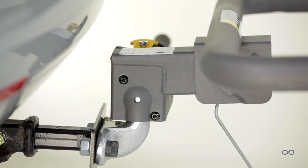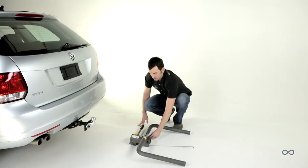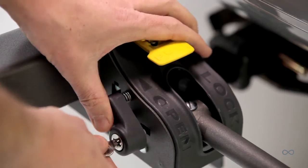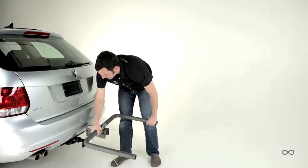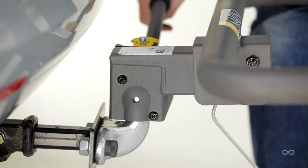Mount the rack to the toeball for the rest of the assembly steps. To do so, unlock the toeball clamp, lift the yellow lever, and fully raise the toeball clamping arm. Place the rack on the toeball and fully depress the toeball clamping arm.